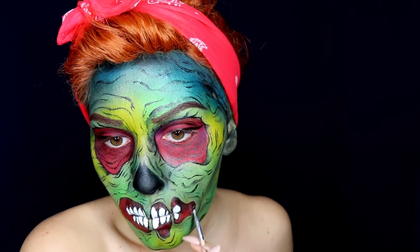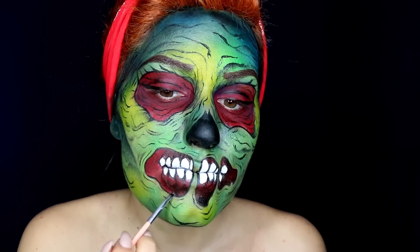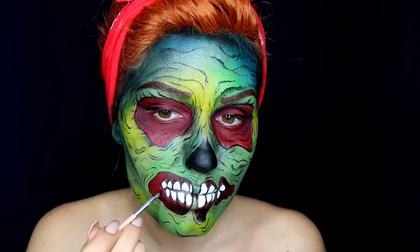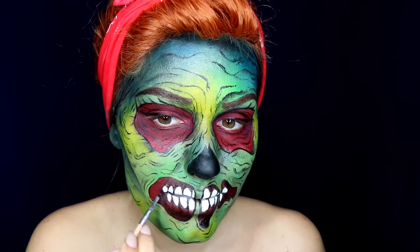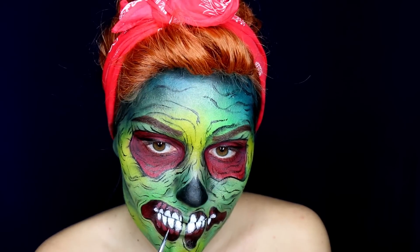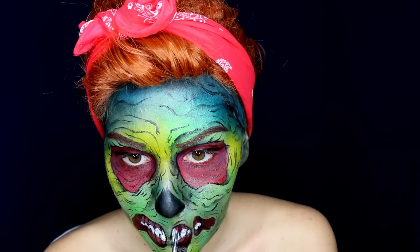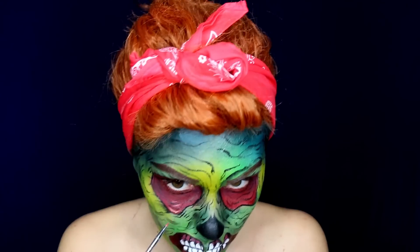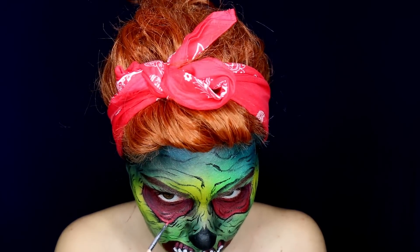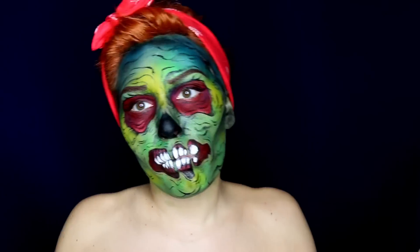Here I'm just darkening the space around my teeth. With pink face paint I'm highlighting above and underneath those teeth, and I'm using the same color mixed with a touch of red to highlight the flush around my eyes.